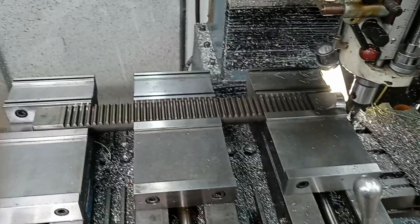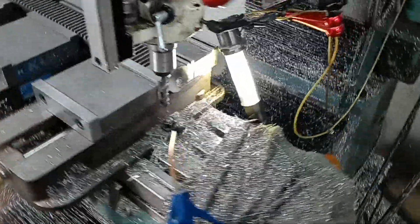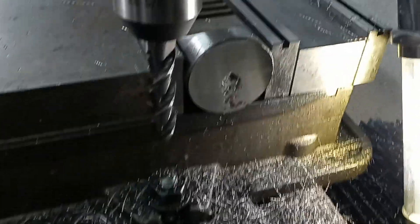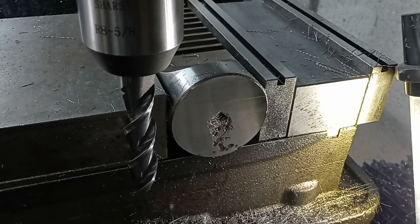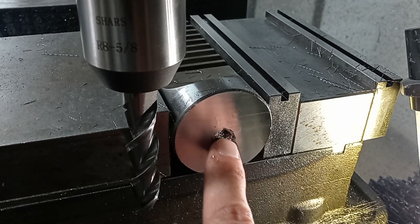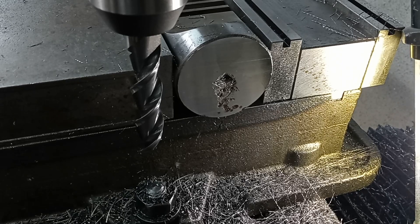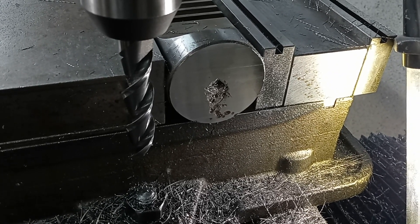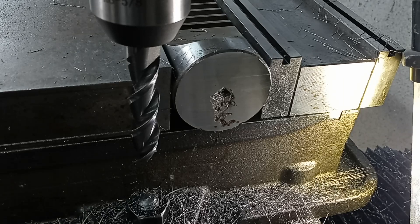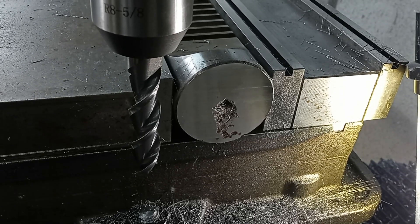I decided to put the ram of the arbor press in the mill and face it off. Originally I wanted to do this in the lathe, but the bore in our spindle is not big enough, so this was the next best thing. You can kind of see that there's a big crater in the middle that's probably at the worst about a hundred thou deep. That is from people pressing small diameter stuff with a lot of force and it literally impacts the press tool into the ram. It's really just soft bar stock.